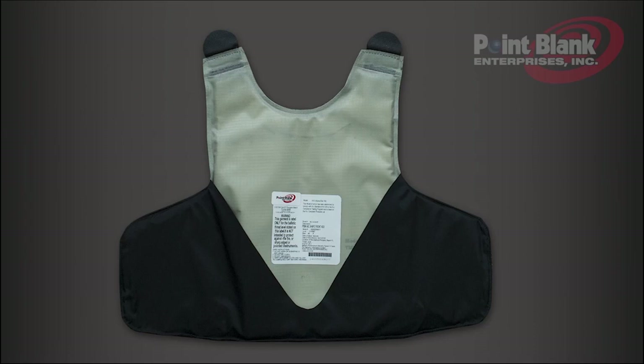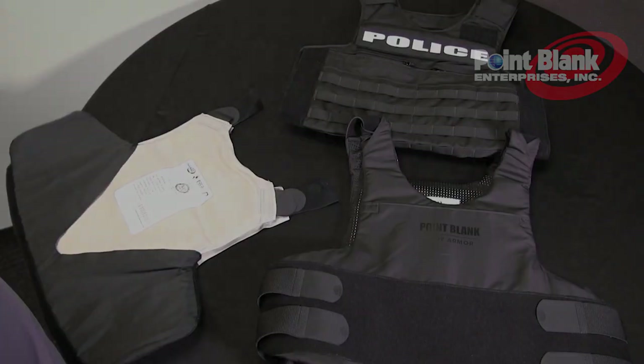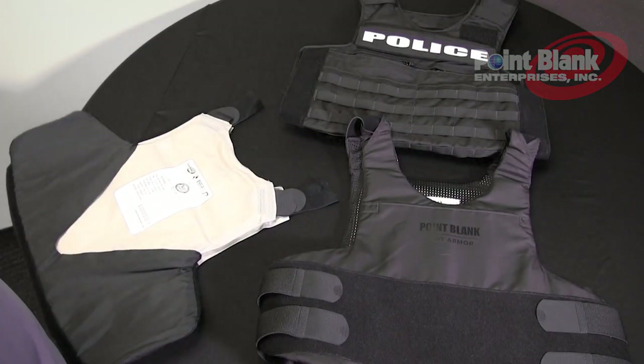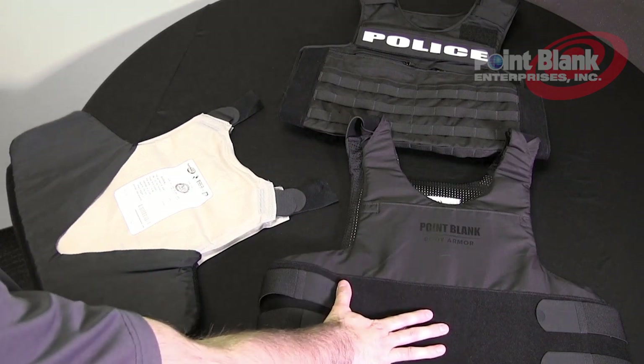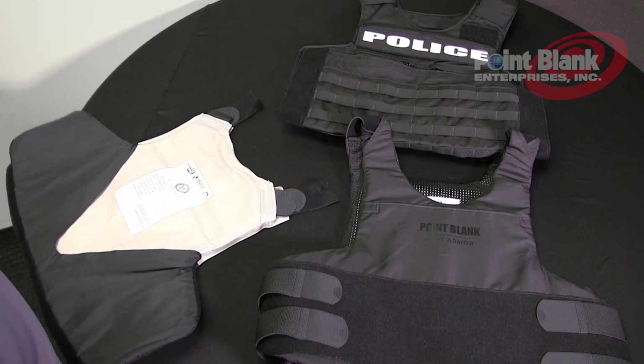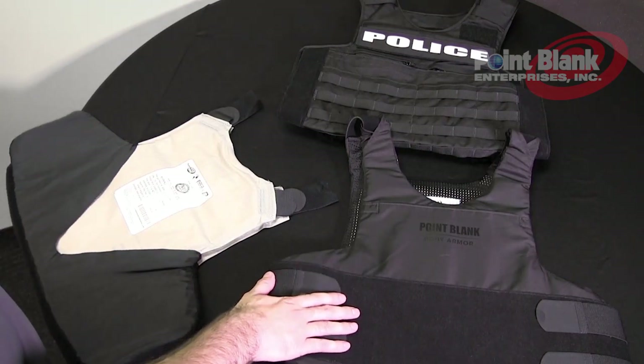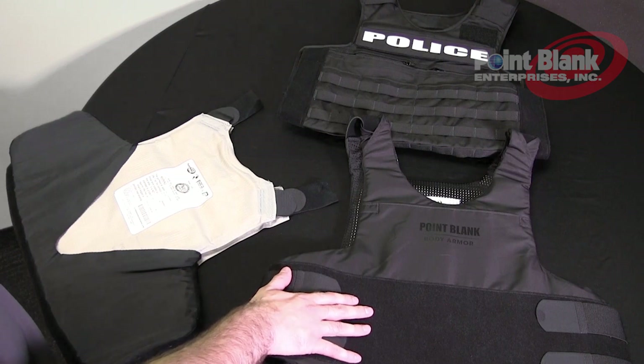The front ballistic sock and the front outer sleeve. To assemble your ballistics into your ODC carrier you have three options. The first option is to take your concealable carrier and directly put it into your outer sleeve. The loop on the front and back of your concealable carrier will act as the platform for the rest of the components for the ODC.